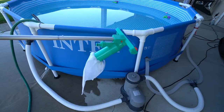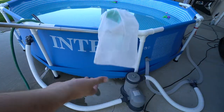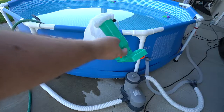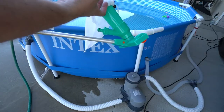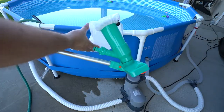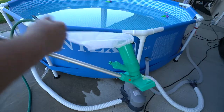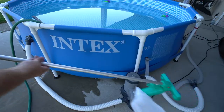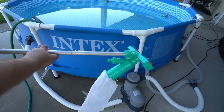Hey everybody, I got one of these pool vacuum things and this is a really budget-friendly one. You connect it to your hose and the hose flow is supposed to give enough vacuum where it'll suck up through here. You also got some brushes and then it'll go through this mesh bag to catch everything. I am going to try it out for the first time. It does have a pretty long handle and I'm just curious how well this will work.